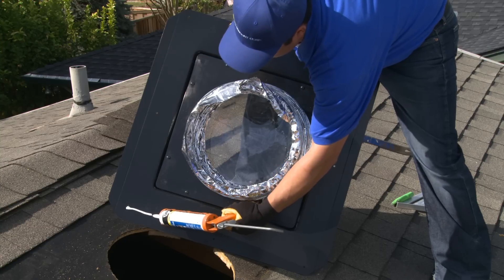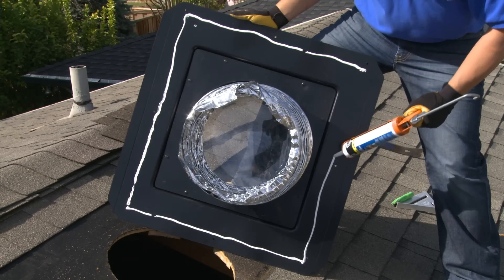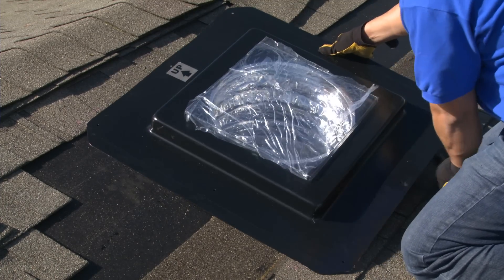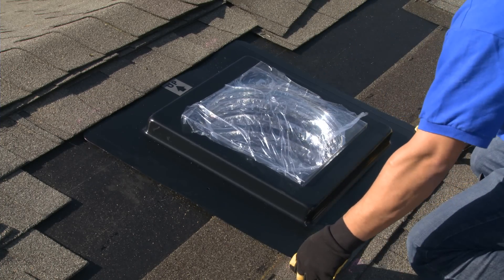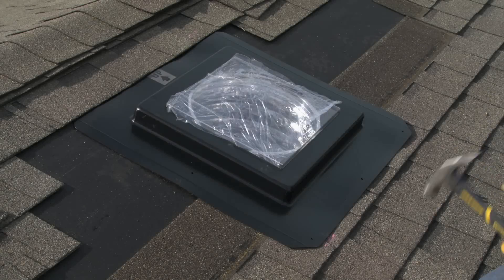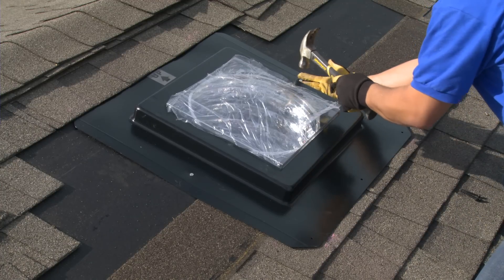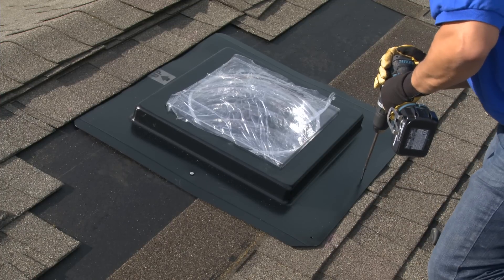Apply a bead of waterproof sealant or roofing adhesive to the bottom of the flashing. Then drop the flex tube into the opening and reposition the flashing under the topmost shingle. You can use roofing nails or the standard mounting screws provided to secure the flashing. In this example, roofing nails were used where the shingles will be reinstalled, and the mounting screws across the bottom for a better appearance.